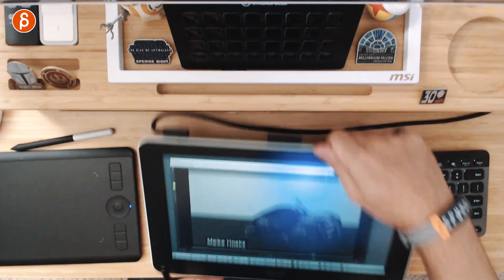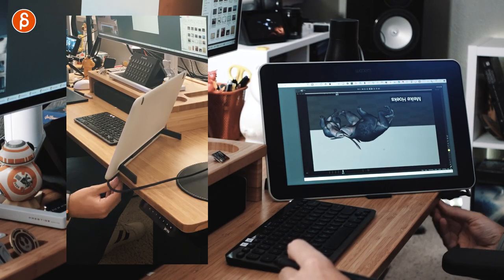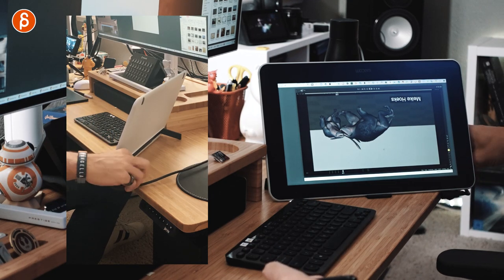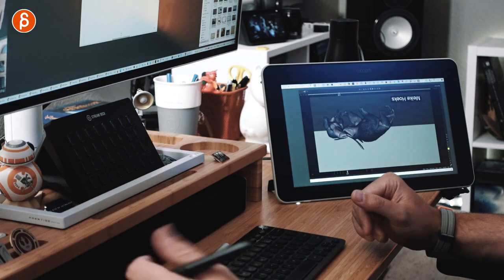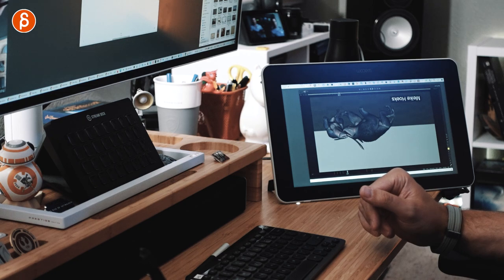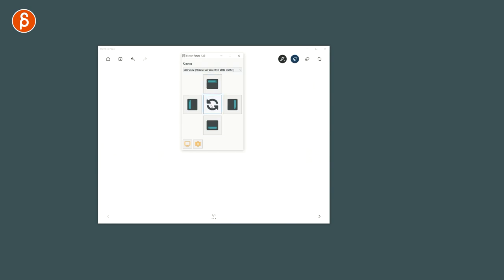Speaking of positioning — because of the cable, I actually turn this around. This is the rest state where the cable drops right at the table edge. The feet in their upside-down way still hold the monitor up. Since this is a second monitor on an extended screen, you can change the orientation. With my Intuos Pro I have a hotkey to rotate the display using software called Screen Rotate — you can do this manually or with hotkeys.